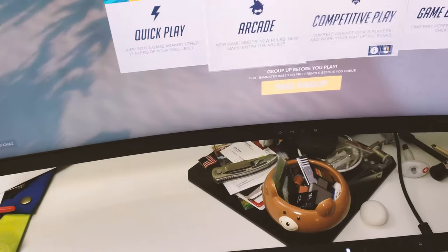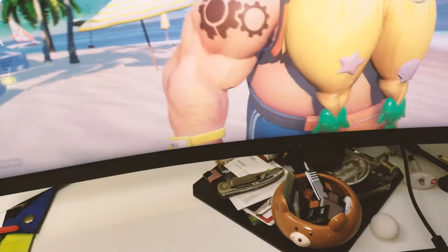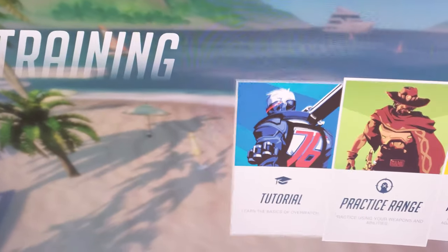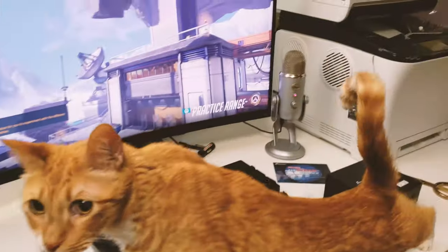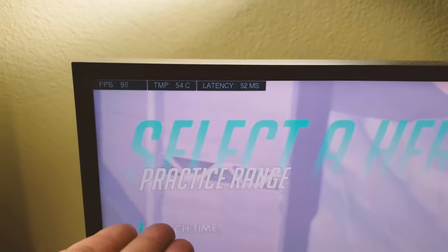I'm opening up Overwatch and loading into the practice range to check power consumption during gameplay. You can see my FPS is manually set to 100 to sync with my monitor, even though it's a G-Sync monitor.